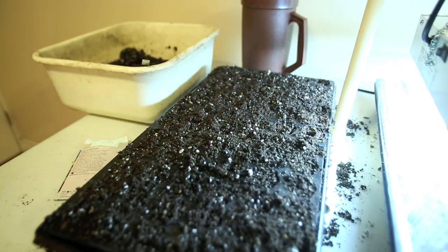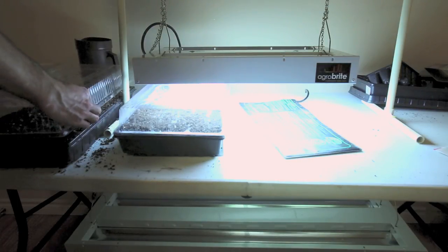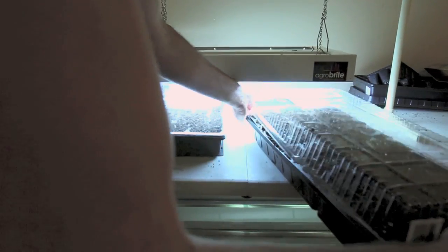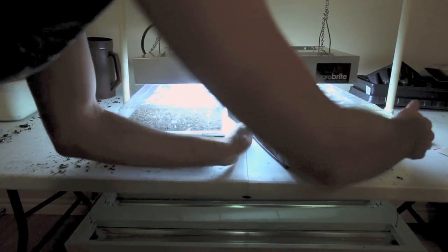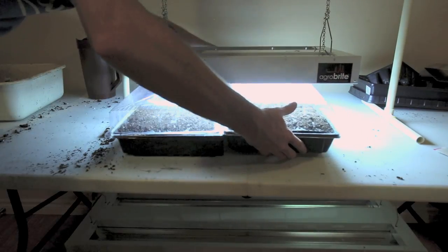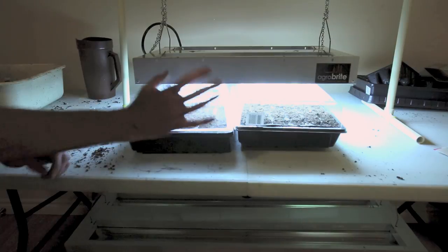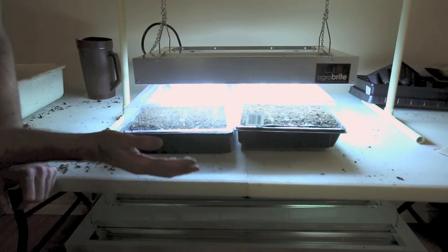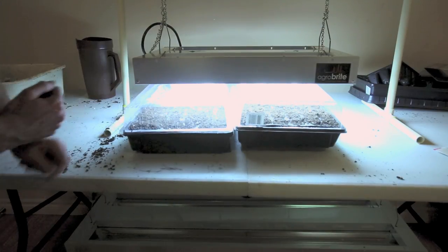I'll move this over — I've got my lid here, it'll pop on. The heat pads are already turned on and warmed up. I've got my lights nice and close; you want to keep them as close as possible. Once I take the lids off, I'll probably lower the lights down a bit closer so the plants don't get too leggy — if they get too leggy they don't grow as well and they're a little weaker.